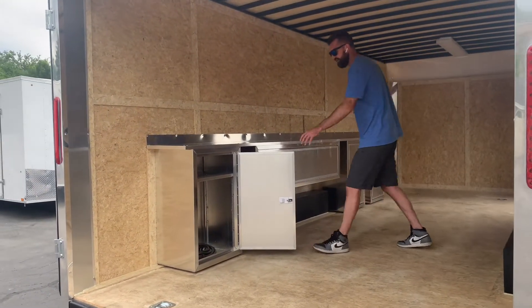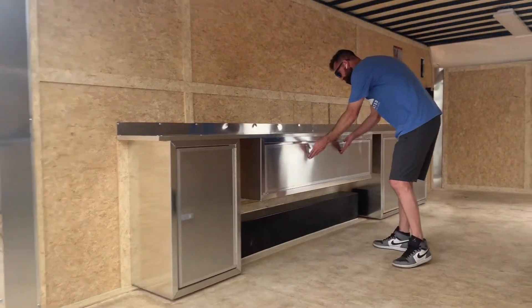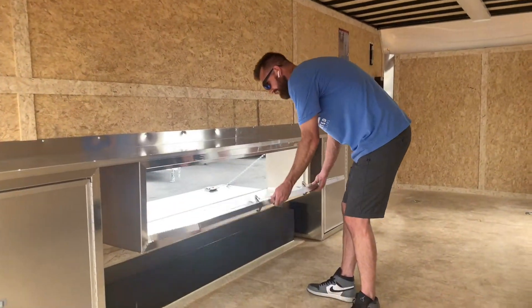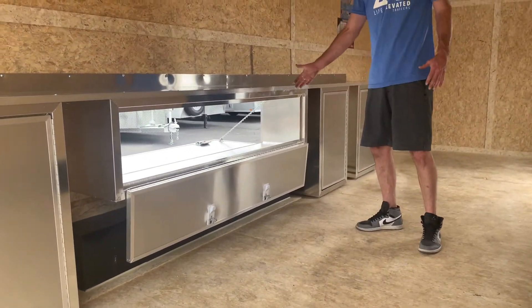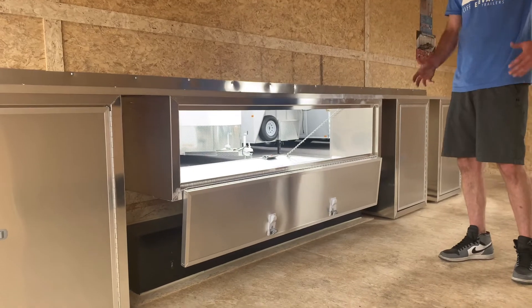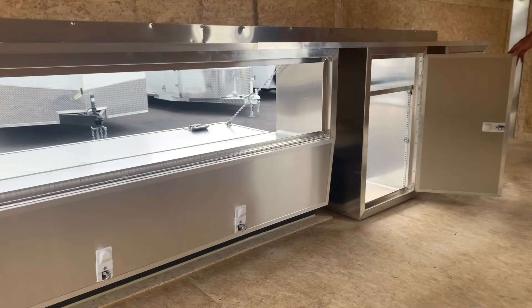And then, as I was saying, the pass-through doors. Let's show this one because that one's shut on the outside. It's a great example — this comes down, and if you need to just get stuff out of the trailer quickly, you can access it from the outside or from the inside. All of these doors are built that way.